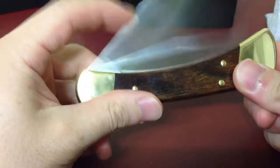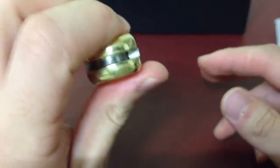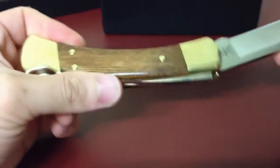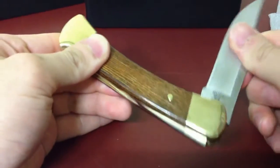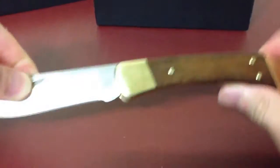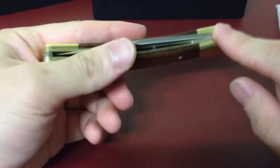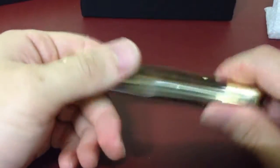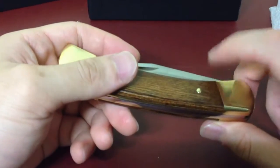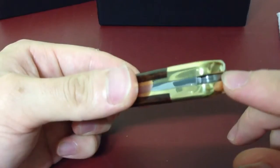One thing — this is a new knife, but it's not lubricated, so it's not smooth — it's kind of hard to open. I'm going to lubricate this knife with some Tough-Lube, Super Lube, Fluid Film, or a lube that I'll apply to the pivots.